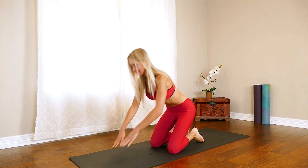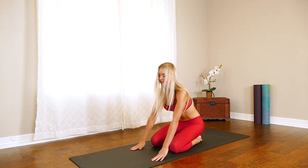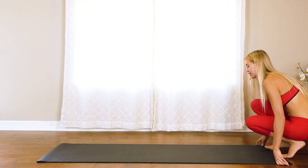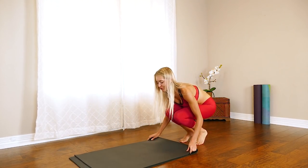Walk it forward for a little stretch on the lower back, then bring it back to center. Since we're going to be on our knees again for the next exercise, I want to protect mine — I'm just going to take the mat and fold it in half to give myself some extra cushion.